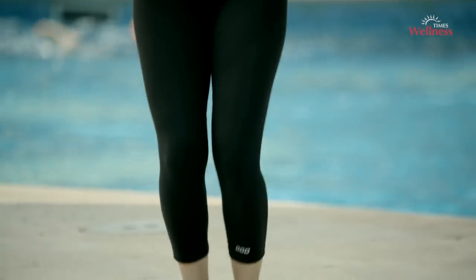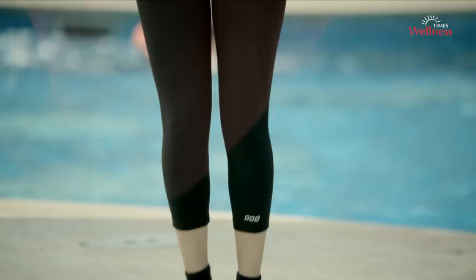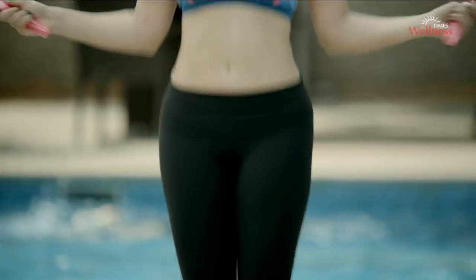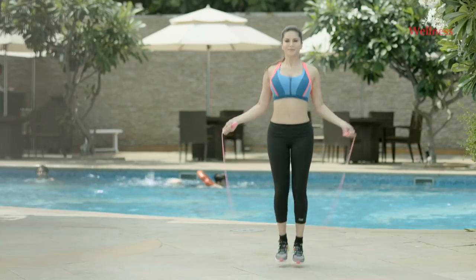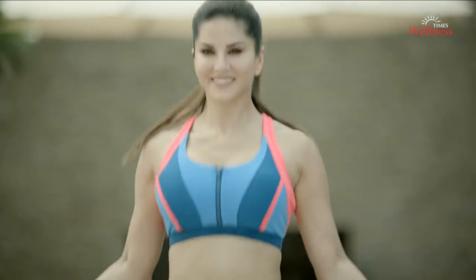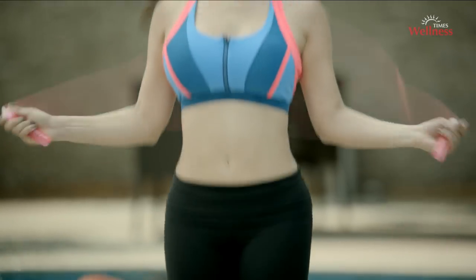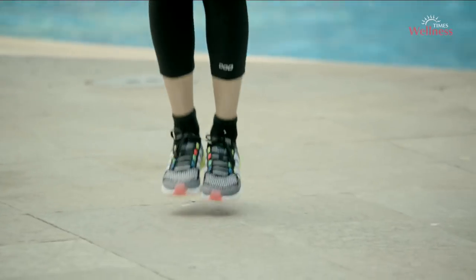Jumping will increase your heart rate and will get your blood flowing to all major muscle groups. Bouncing stimulates the lymphatic system and thereby eliminates toxins. Keep jumping, don't stop — keep moving!